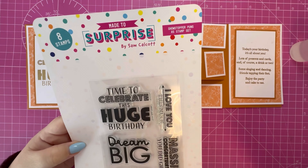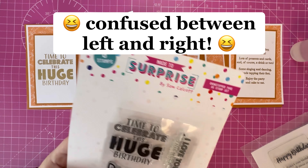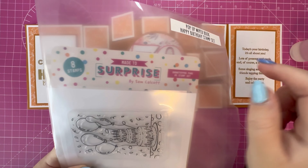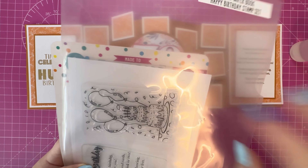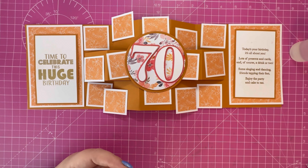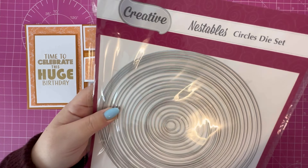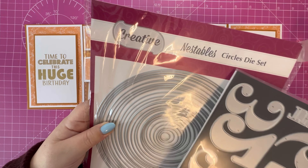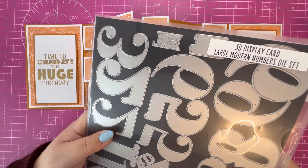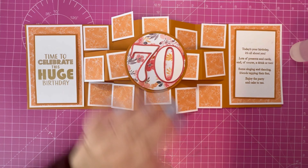The stamps I used are the Showstopper Puns A5 stamp set for the right-hand panel, and for the left I've used the Pop-Up Wiper Book Collection from Made to Surprise — this is the Happy Birthday stamp set with a lovely image you can heat emboss and color. For the topper I've used the Creative Craft Products circle nestables, and then the 3D Display Card Collection large modern number die set from Made to Surprise — I've cut the 70 from that.